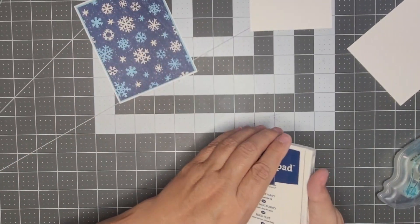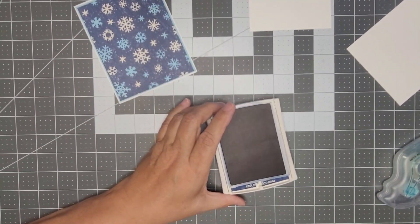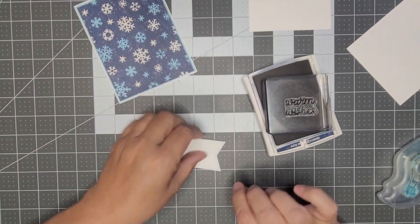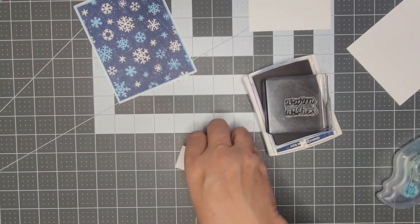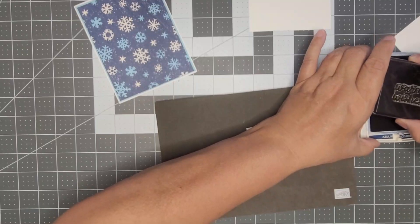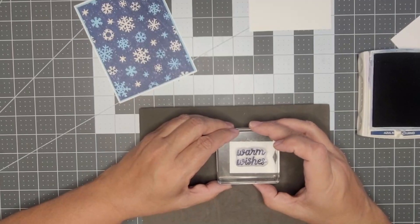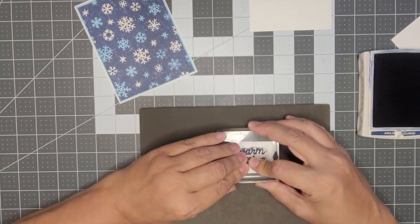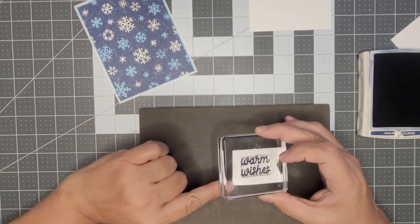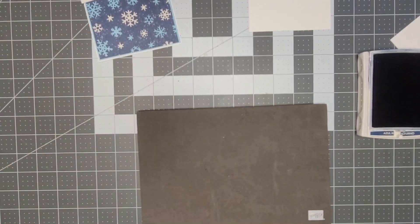Let's stamp our sentiment next. I chose 'Warm Wishes' from the set and I'm going to use my stamp mat — I just feel better with the mat being there. I'm using Night of Navy.